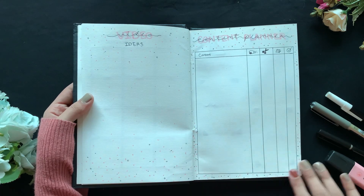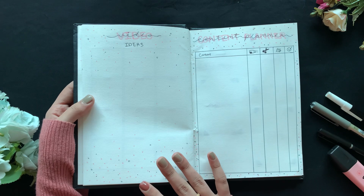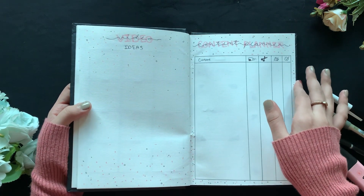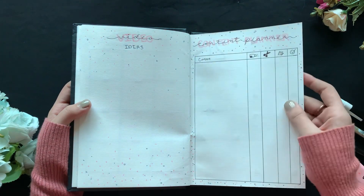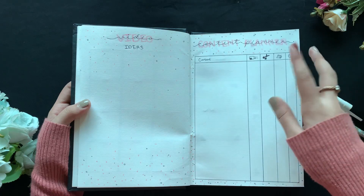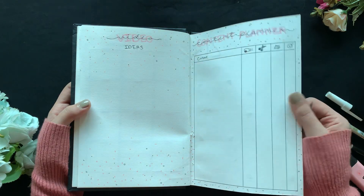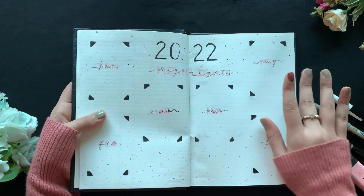Next we have video ideas and the content planner. These aren't necessary for every bullet journal — if you don't have a channel, you don't need these. Last year I only used half a page for video ideas, but I really needed more space, so this year I made it a full page.